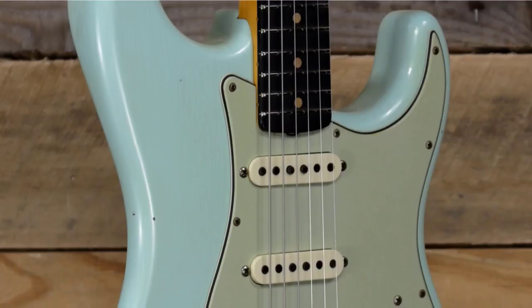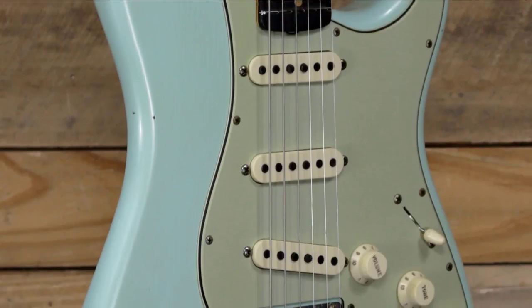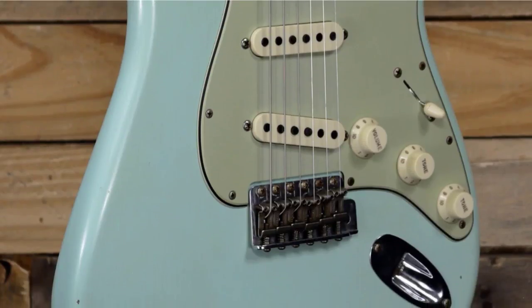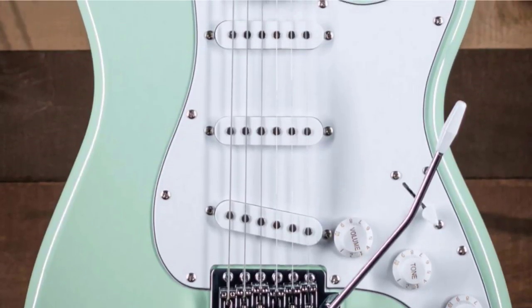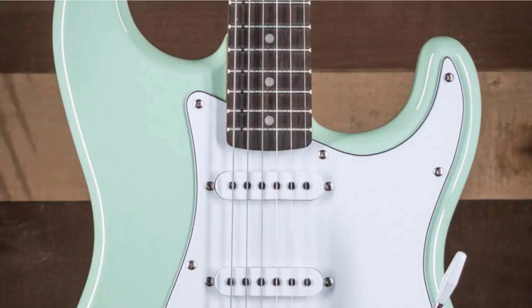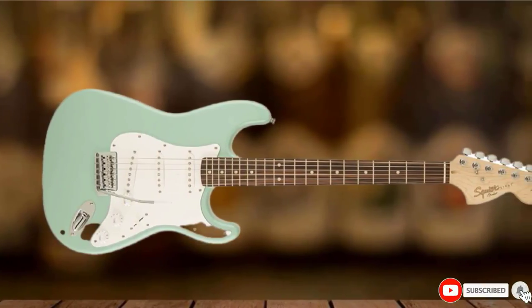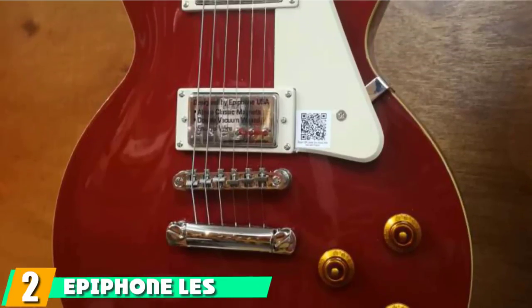You'll find the traditional double cutaway body made from Alder, with a rainbow of finishes to choose from. There's a bolt-on maple neck, a maple fretboard, and 21 frets. This Strat features three basic single-coil pickups and responsive controls. The sound is pretty much everything we expected from an affordable Strat, with nice brightness and sparkle and a touch of the genuine Fender tone — well worthy of the price tag.